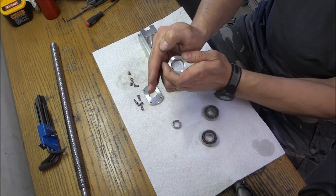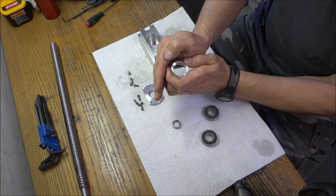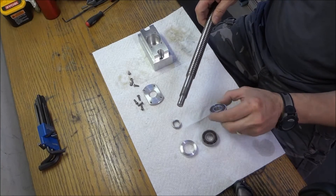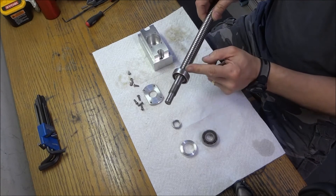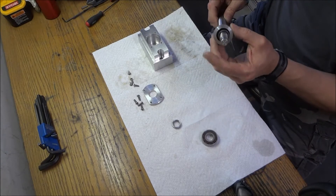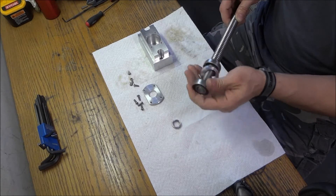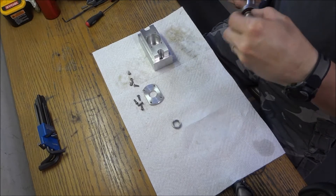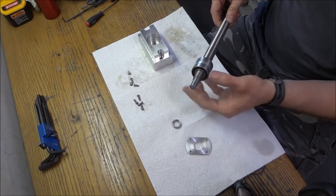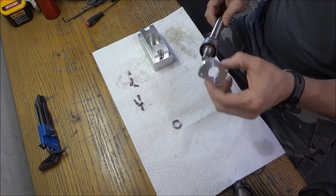That keeps your backlash down and keeps nice tension on your bearings. By putting them back to back, when we slide them over, the inner race hits the shoulder, then we put on our shim which only hits the outer race. Then we put our second bearing on — again it only hits the outer race. Once this is down inside the bearing pocket, our cover goes on which puts pressure on the outer race and keeps that locked.